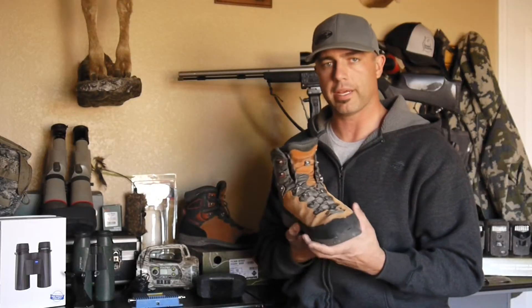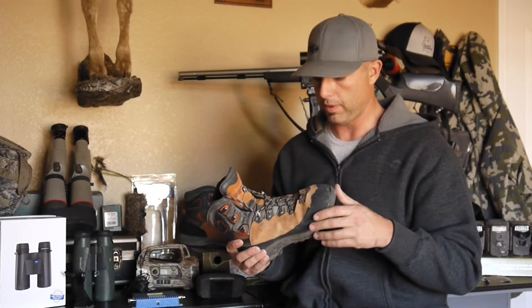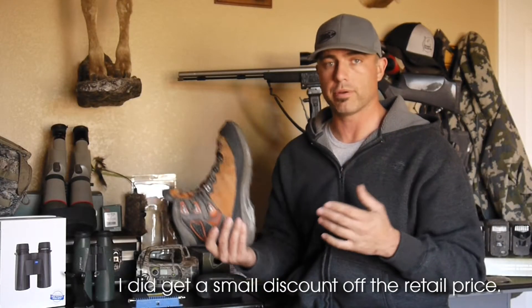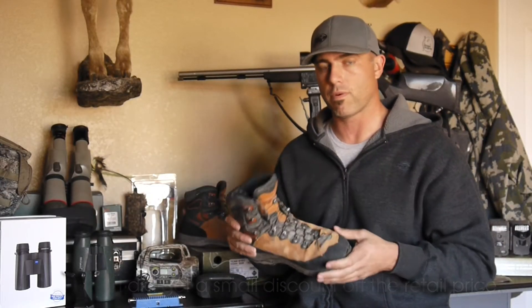I'm not quote-unquote a gear junkie. I don't like product reviews without actually testing stuff. I want gear that works. I'm not on the pro staff. I'm not a salesperson for them.